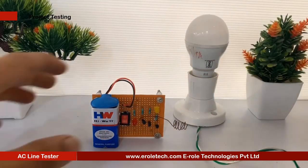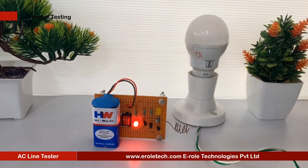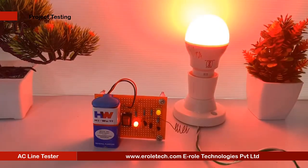Now we will connect the battery and test our project. We need to flow current through a wire — when we put our circuit near this wire, the yellow LED will glow. Our circuit is working perfectly.